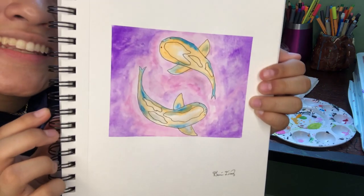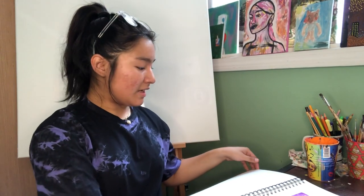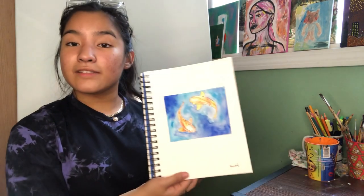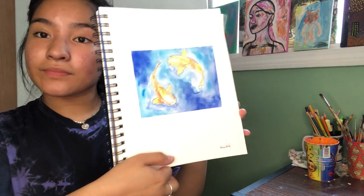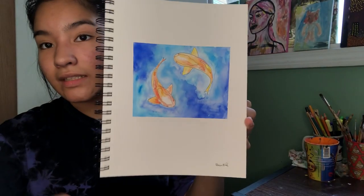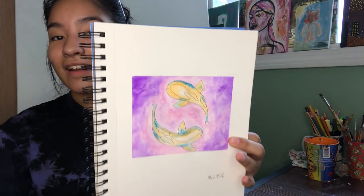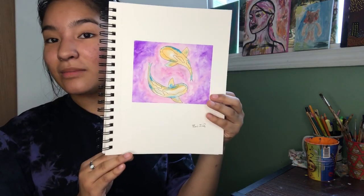We went from my inspiration picture to this, and I think I did a pretty good job.